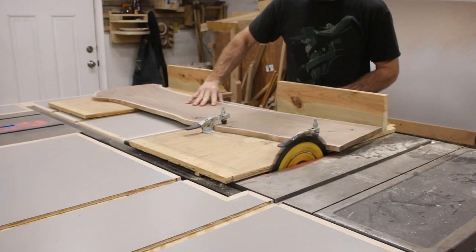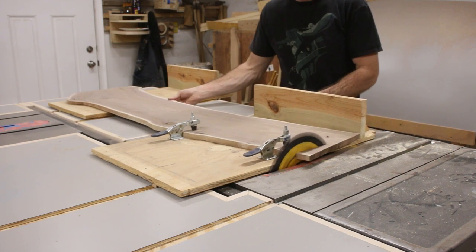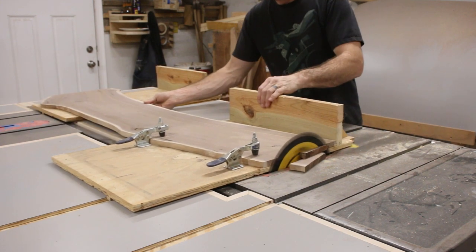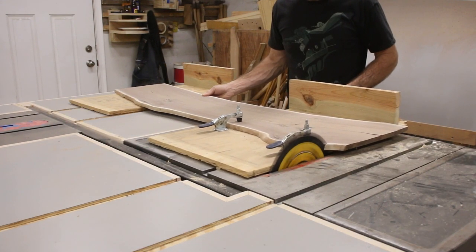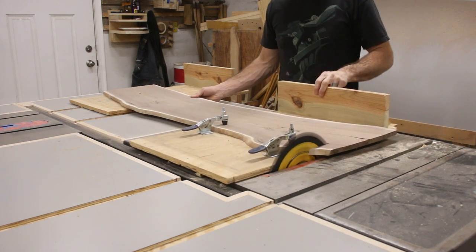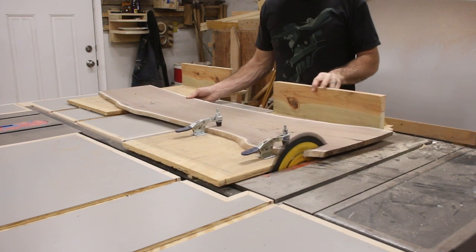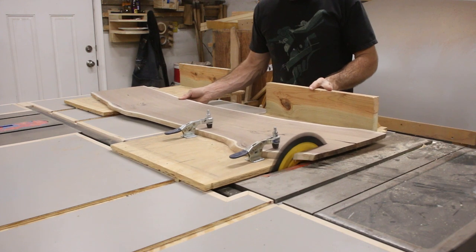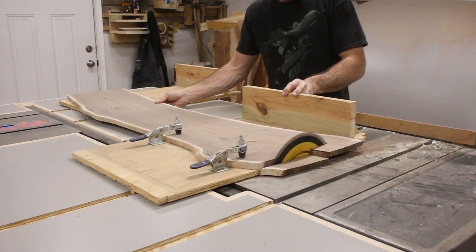Then it came time to cut both ends off of the slab, and this is where I found things really interesting — there's no reason to say that both ends need to be parallel with each other. Maybe you'd prefer them perpendicular to the edge of the slab. All these slabs have a slight curve to them and you could make the ends perpendicular to that if you want, but it really just comes down to how you want to make yours. This is one of the things I love so much about slab work — it's really just down to what your eye says looks best. There is no right answer.